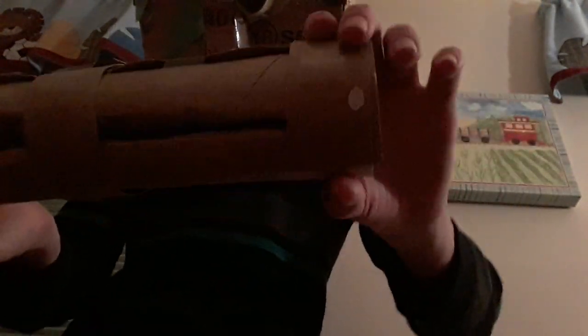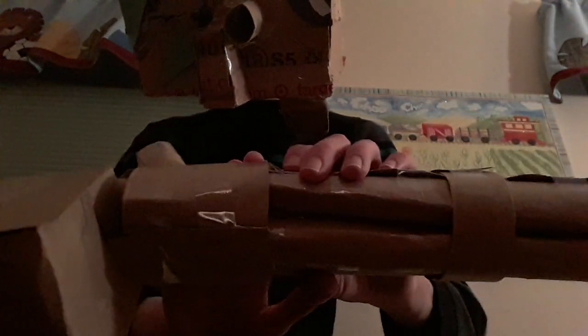You'll want to do that two times, pairing two paper towels each time, so you have two bundles of two paper towels. You'll then want to place them together, wrap tape around them, and do that on both ends. Then, to make sure it's extra strong, take your cardboard and wrap it around and tape it in the middle, at the end, and a large portion at the other end.